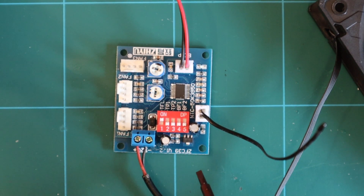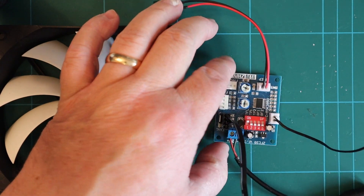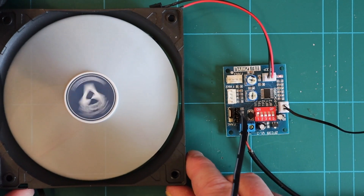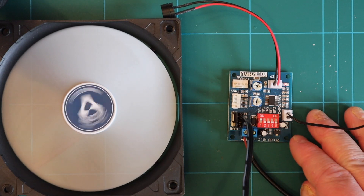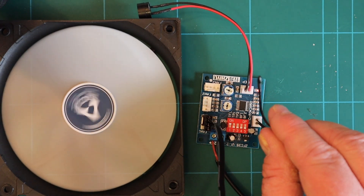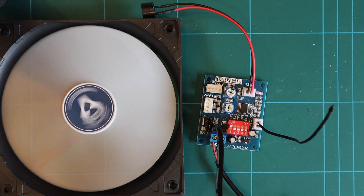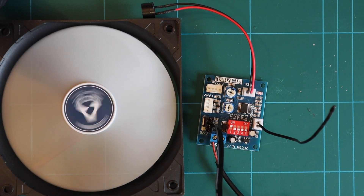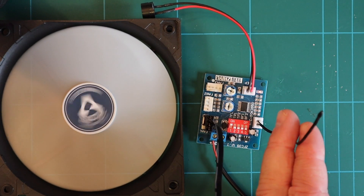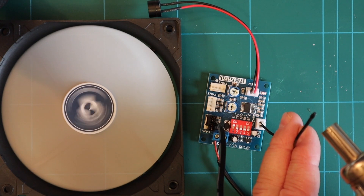So let's give you an active demonstration of how this thing works. We'll plug it into Fan 1, get some power, and hopefully you can see the fan working and the LED on the board. The idea is that if I add heat to this thermal probe, the fan will increase in speed. I'm going to use a hot air gun on my desk and apply some hot air to the probe, and hopefully you should see a change in the fan speed.